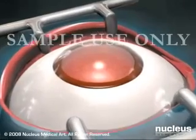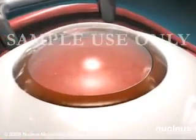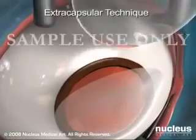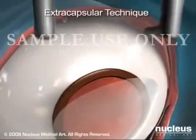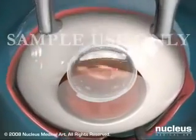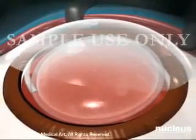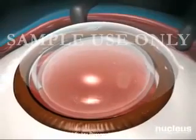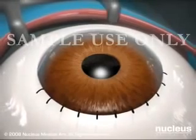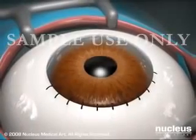Another method for removing cataracts is called the extracapsular technique. In this procedure, the incision made near the cornea is large enough to remove the cataract in one piece. Again, an artificial lens is inserted to replace the natural lens. Recovery from this type of cataract surgery is usually slower. Because the incision is larger, this procedure does require stitches. However, the stitches rarely need to be removed.